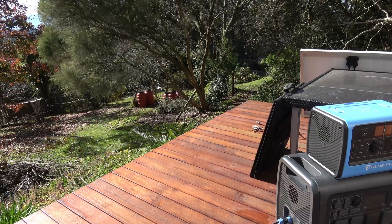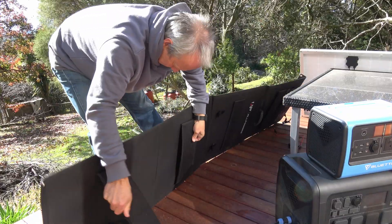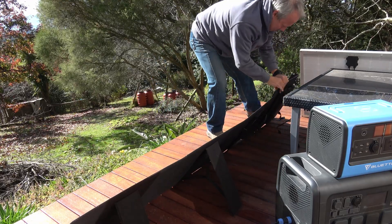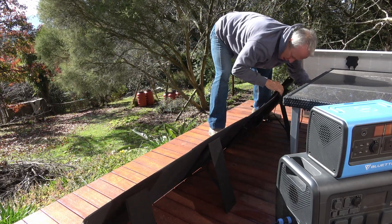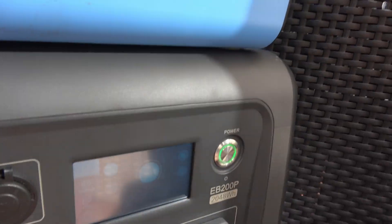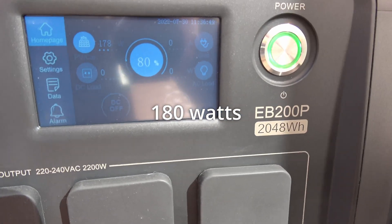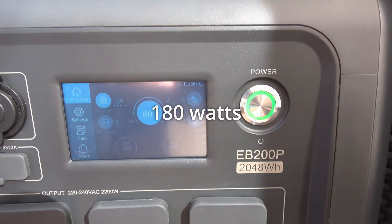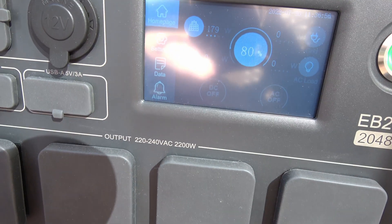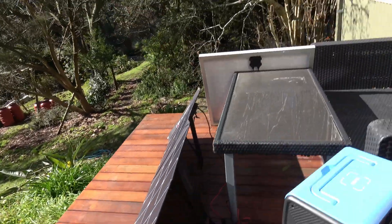We're going to set up the 200 watt All Powers panel. That's what we're getting from the 200 watt panel. So now there's no shade at all. I think the angle's pretty good.